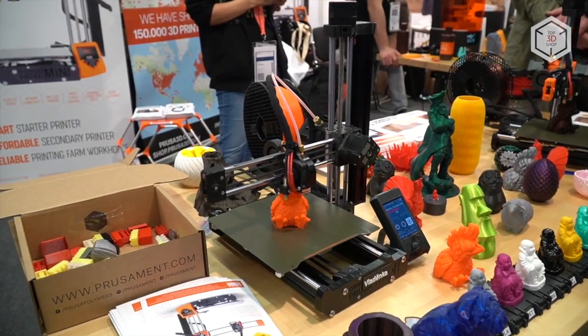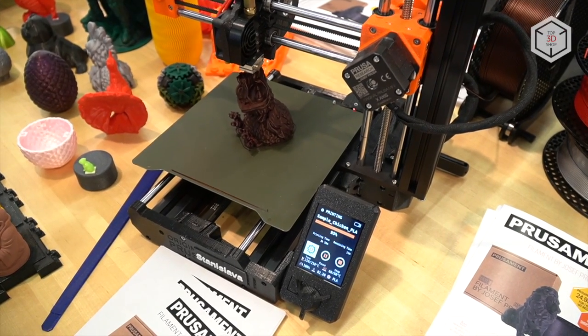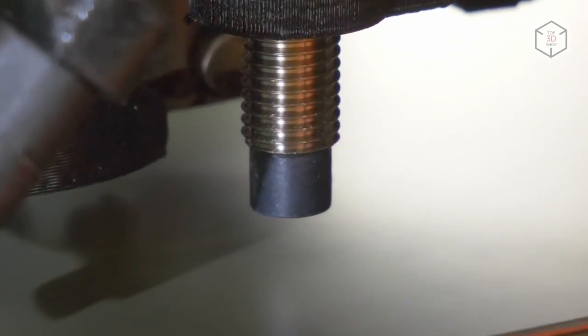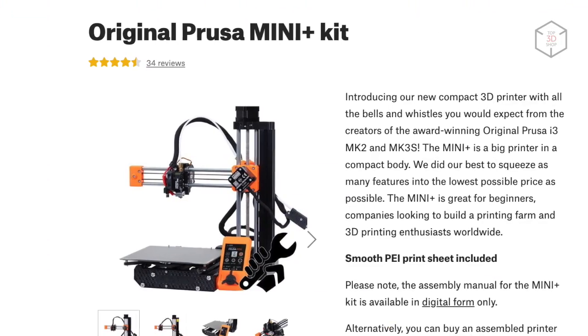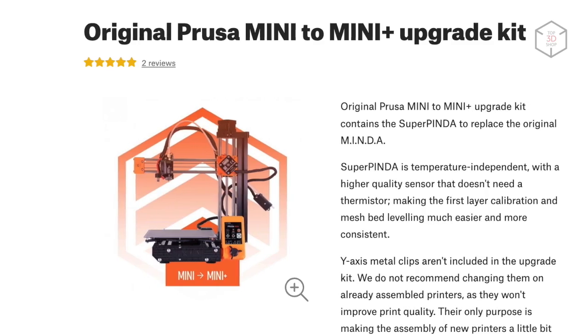The Plus modification is an upgrade of the Mini 3D printer model manufactured by Prusa Research. The key change in the new version of the device is the calibration system, based on the Super Pinda sensor. The 3D printer comes in one of two options for shipping: semi-assembled and as a DIY self-assembly kit. In addition, users of the base Mini model can upgrade their machine by purchasing the sensors separately.